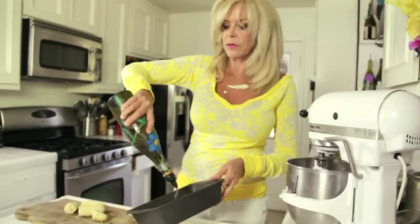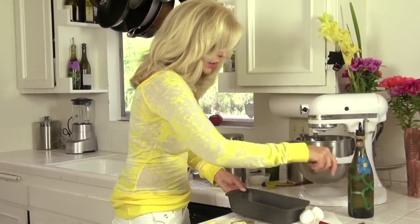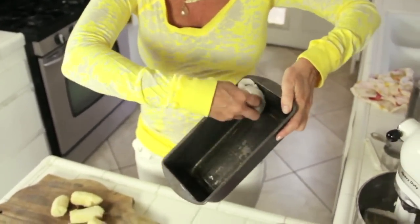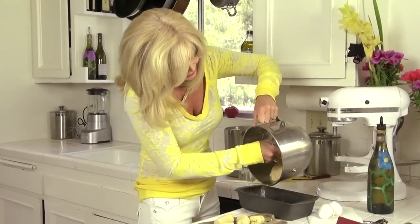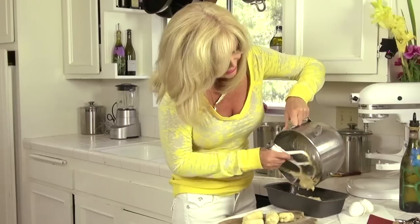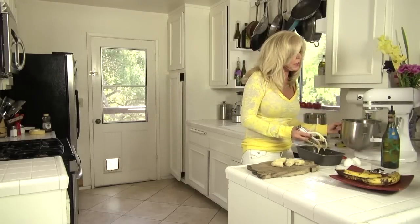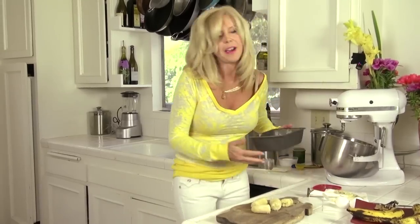Let's get our pan. I put corn oil in it, just like I used in the recipe, to grease it. My trick is you put it in the pan, grab a paper towel — sometimes I don't mind my hands getting messy but it's just easier like this. Let's put our batter in. This is going to rise and turn golden brown.